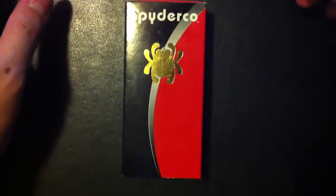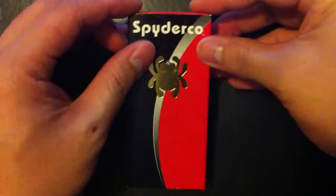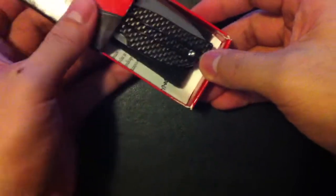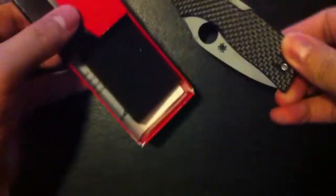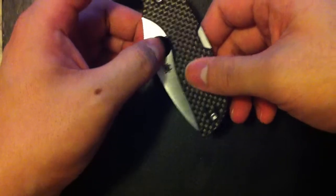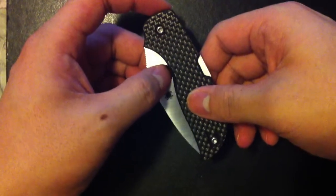What's up guys, it's me Baku. Last month was my birthday and some awesome people got me some awesome presents, and this is one of them. This is the Spyderco Chaparral. The Chaparral is named after a bush in the Northwestern United States that's known to survive really harsh droughts and fires and can regenerate.